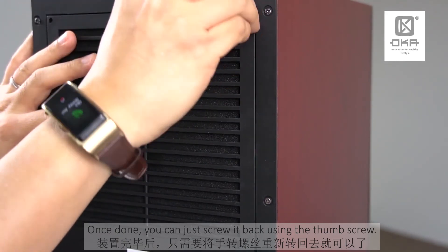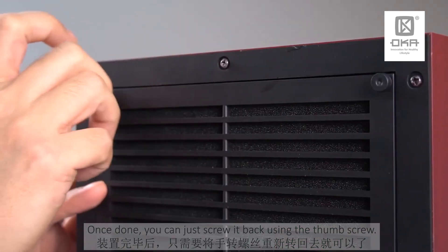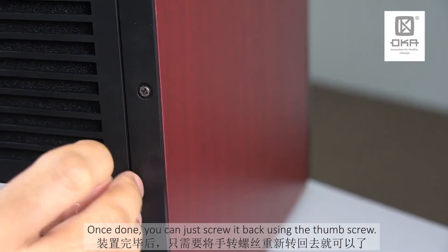Once done, you can just screw it back using the thumb screw.